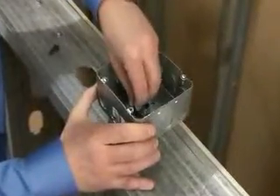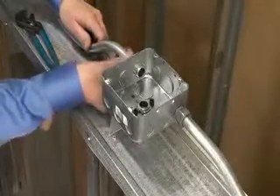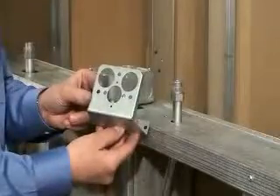It's available in pack quantities of 25 and mounts to metal, wood, block or brick with a variety of fasteners. That's the new standoff bracket from Arlington.